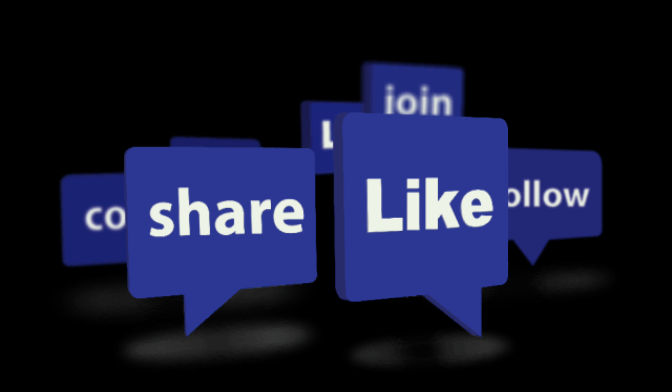Thank you for watching this video. If it was useful, please like it and share it and subscribe. Bye-bye.